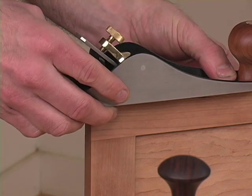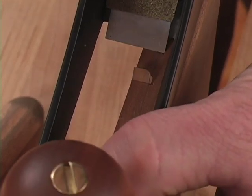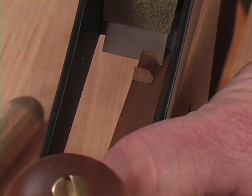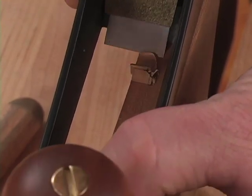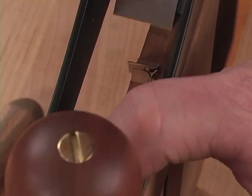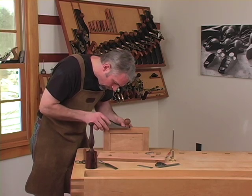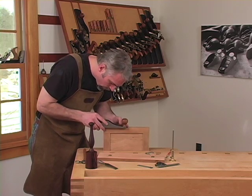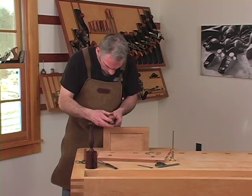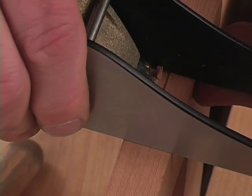Starting at one end and working in small chopping motions, I come to the other end of the edge mortise. I try to work with the grain wherever possible to avoid tear out. In this case, I can't. Once I get to the other end, I'll use a cross grain cut to define the corner.